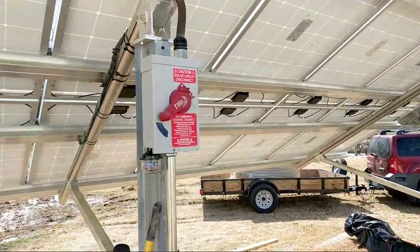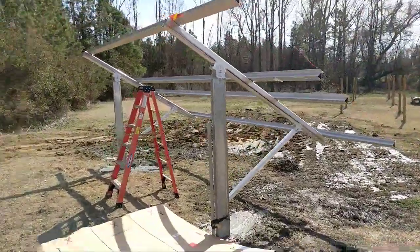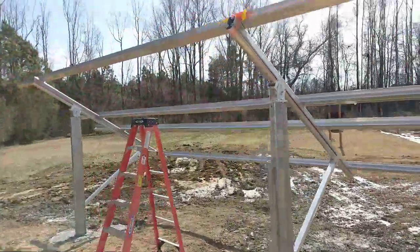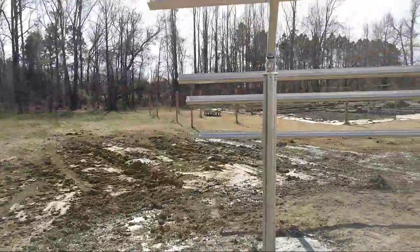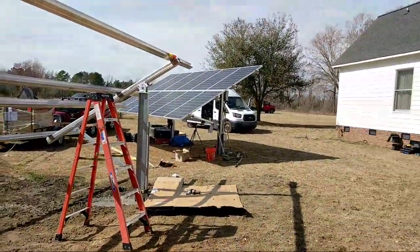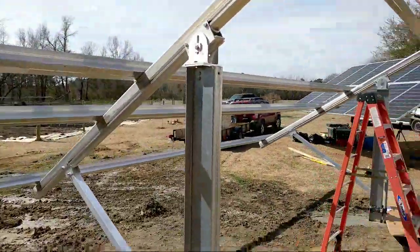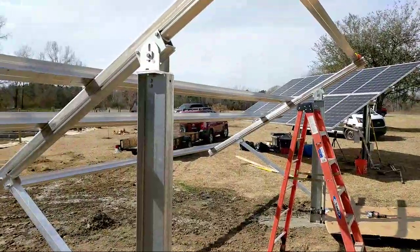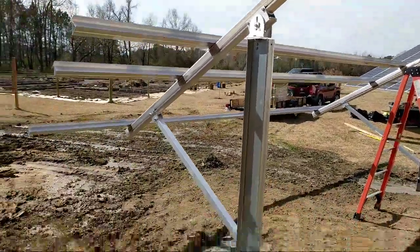We are live! Engineer 775 here on a site in North Carolina, just enjoying the weather — going to be 80 degrees today. We are adding on solar to a job we worked on two years ago, doubling the array. The first array was southeastern facing and we're adding a southwestern facing array. Hello to everyone in Charlotte!